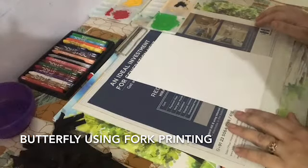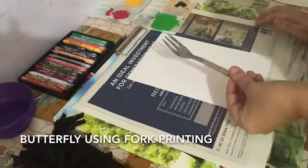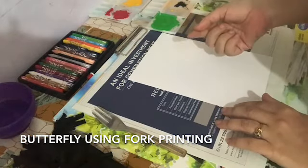Hello everyone, today I will show you how to make a beautiful butterfly using a fork. First, we will make the body of the butterfly with finger printing.